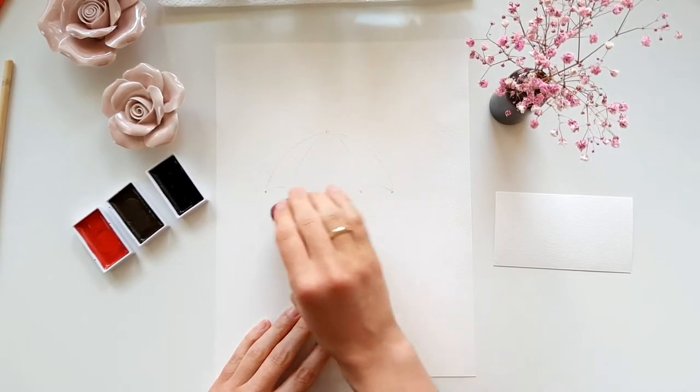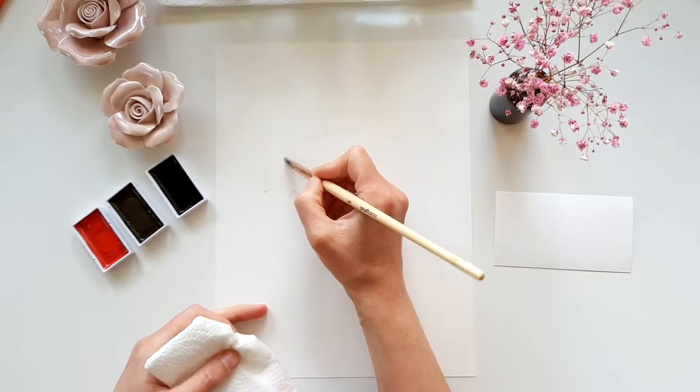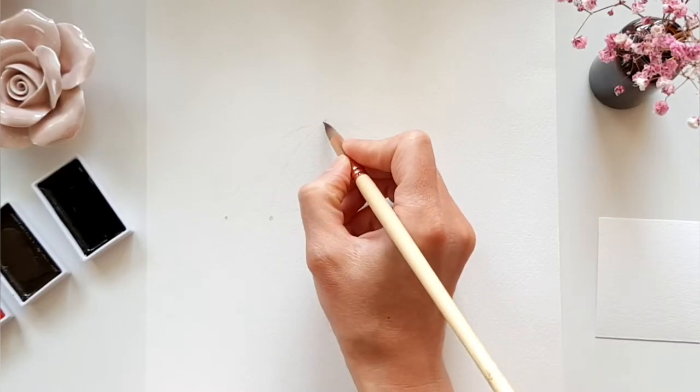With my kneadable eraser I make the pencil lines a little finer. Then I rinse my brush and start to moisten the paper, but just one single part at a time.